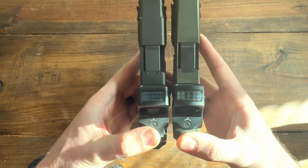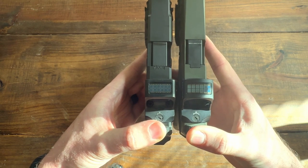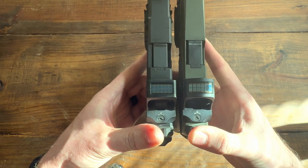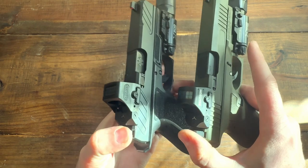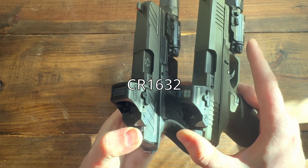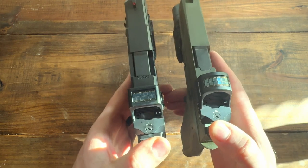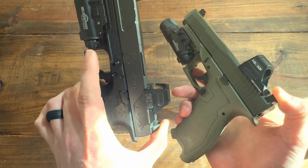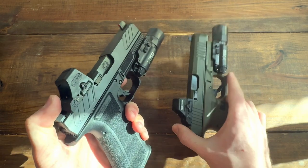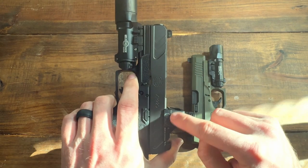They both have backup solar panels — those don't charge, but they will keep the optic running if you have enough light. They're both 2 MOA, they use the same type of battery, they have the same windage and elevation adjustments, their thicknesses are about the same, and their controls, functions, and reticles are all the same.